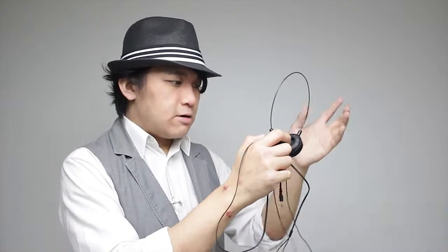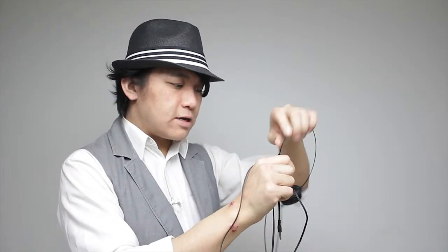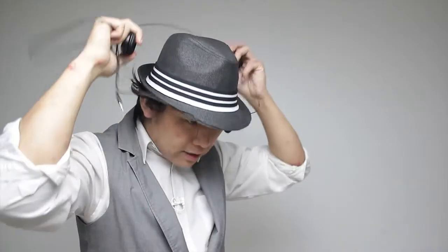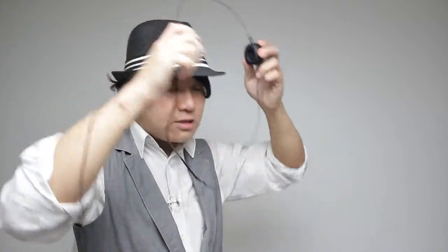The only problem I have is that the spring, or basically the ergonomics of this headphone, is not that great. Even though it does fit on your ears, you have to really hold it against your ears very well on the correct spot. It doesn't basically sit on your ears on its own.